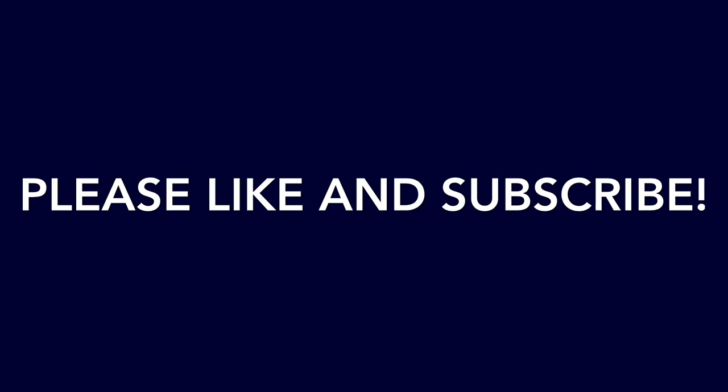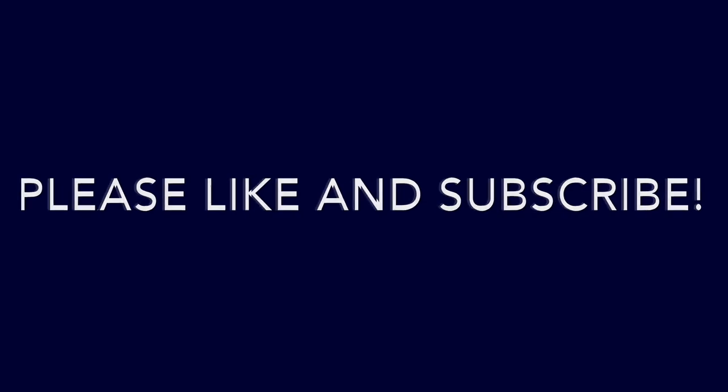Please like and subscribe if you liked the video. Leave me any comments if you have any questions about the install. Enjoy your Himalayan!